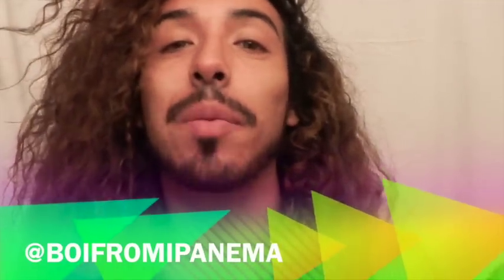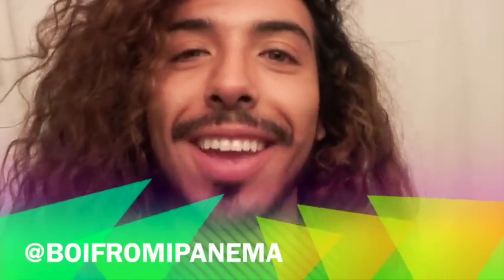Hey guys, it's your boy Jeshua, aka Boy from Ipanema, here for iLoveToCreate.com.